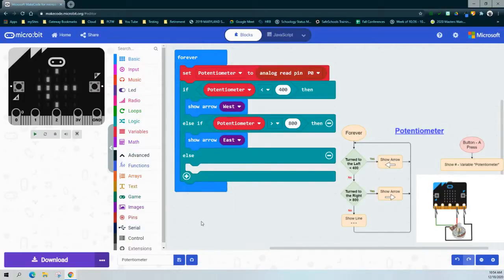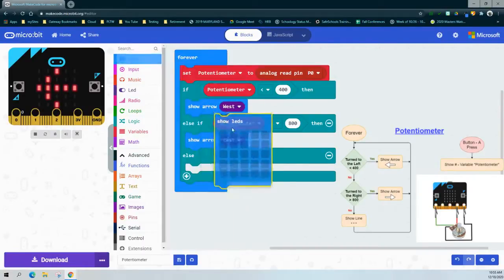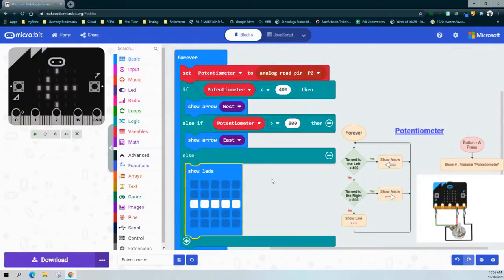Now we have two conditions being asked. But what happens if neither one of those conditions is true? If the if or else-if are false, then we will run whatever is in the else statement. Based on our flow chart, we're going to add a straight line on the LED screen.